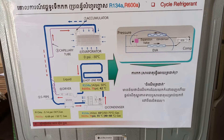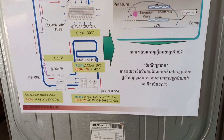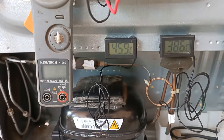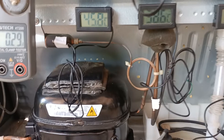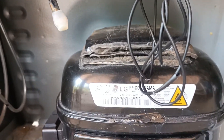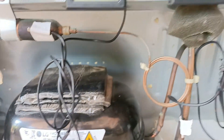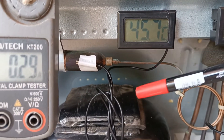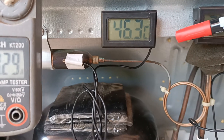That is the basic refrigerant cycle gas operation — LG, Samsung, or any other brand uses a similar cycle. Now we look at a real product: testing with a thermometer on an LG R600A compressor. We can check the temperature measured on the filter dryer, which reads about 46.3 degrees — this is good condition.